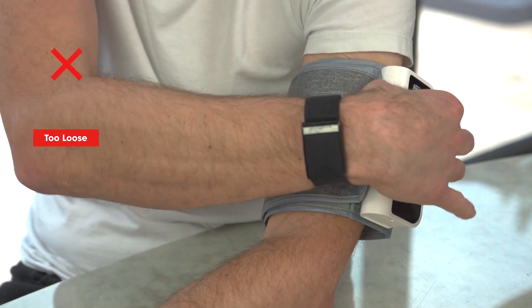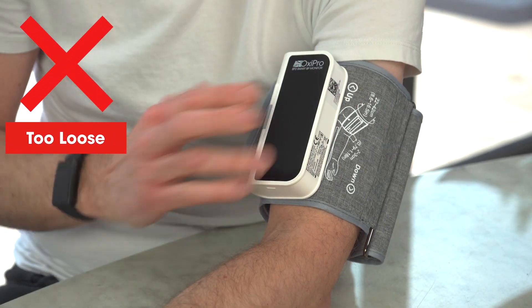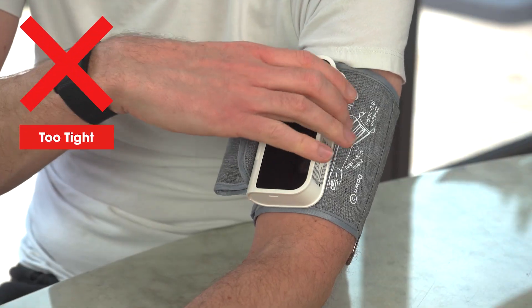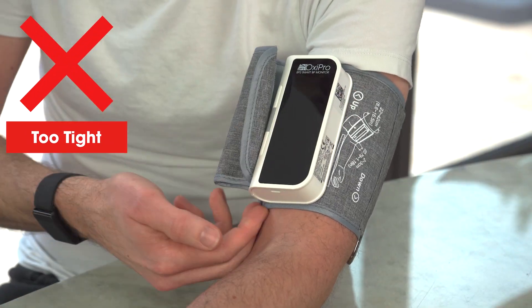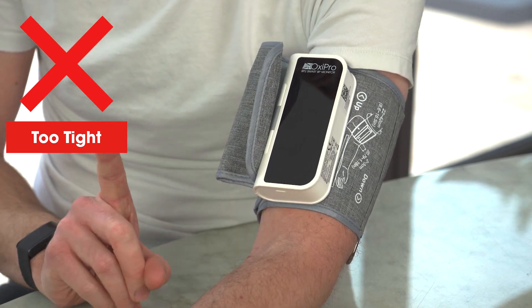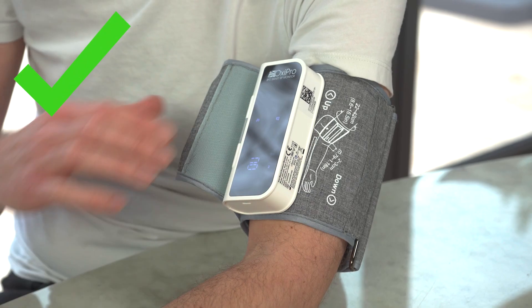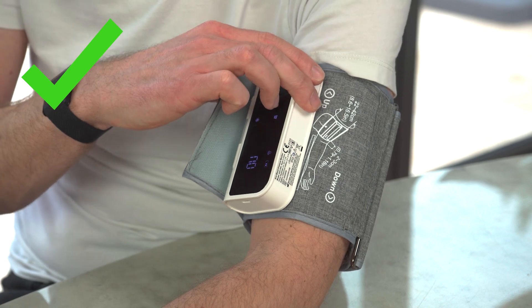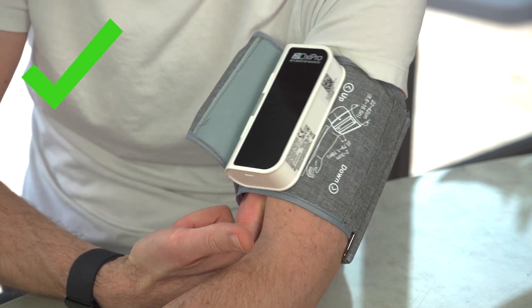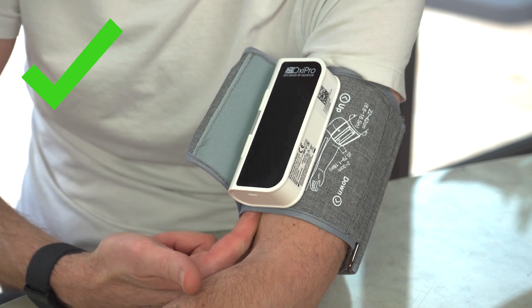Correct cuff tightness is essential. Too loose will cause high readings and discomfort when taking measurements. Too tight may cause slightly low readings. If you cannot insert one or two fingers between the cuff and your arm relatively easily, it needs to be loosened. The correct tightness means the cuff is snug enough so that it cannot be easily rotated on the arm, but you can still insert one or two fingers between the cuff and your arm.